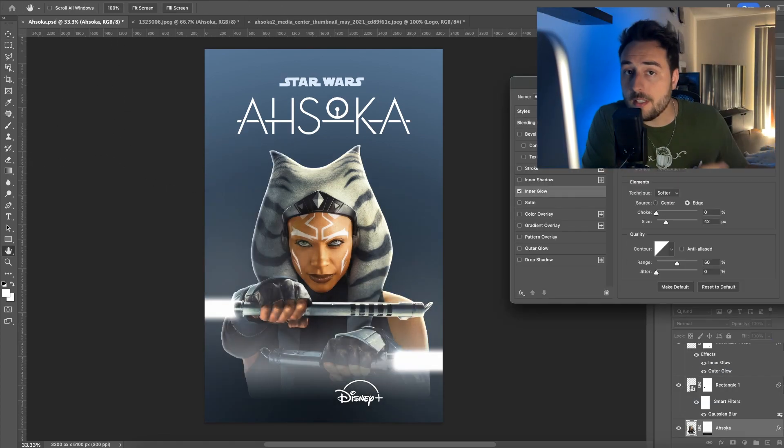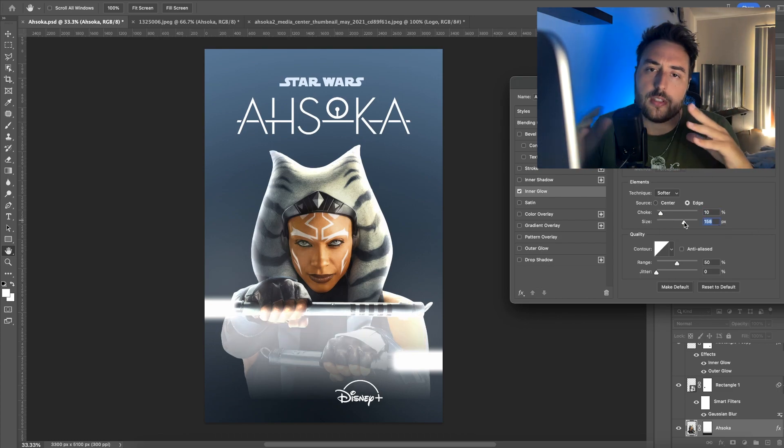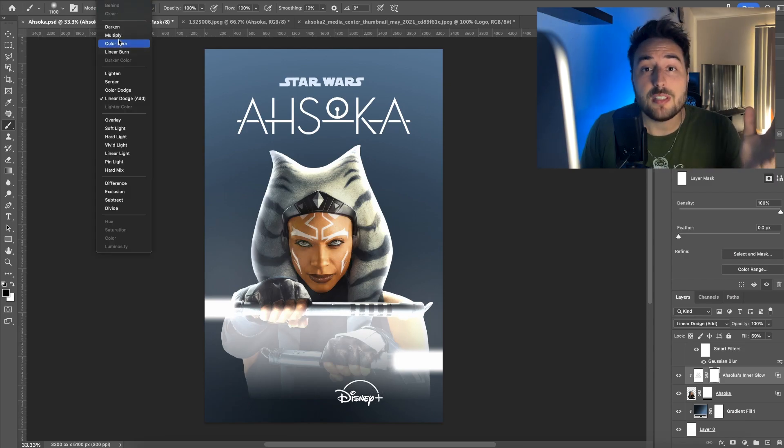After I got the background nailed down and Ahsoka in place, I wanted to take a different approach and step out of my usual style and just put shapes in there.